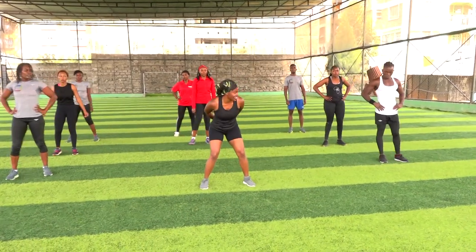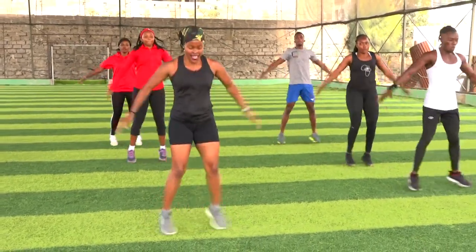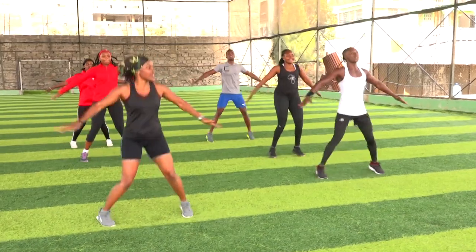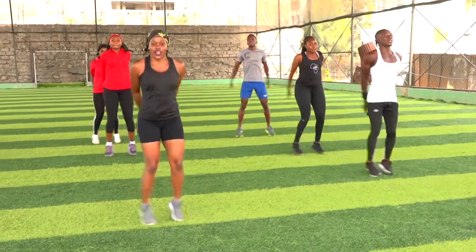Coordinate. In three, two, one — let's go. Ten, nine, eight, seven, six, five. Keep the focus.